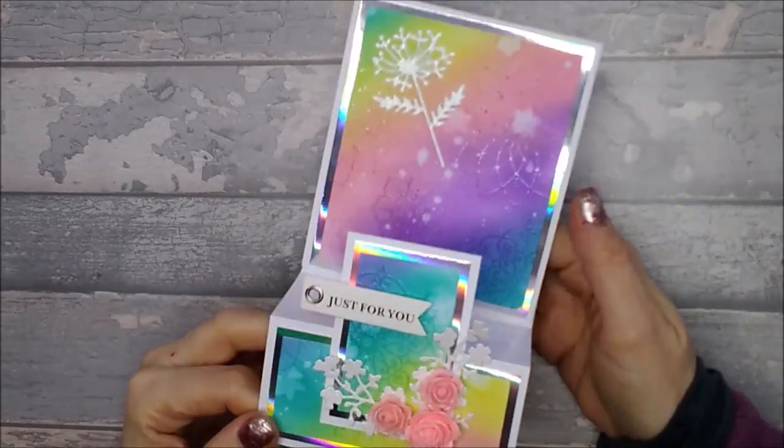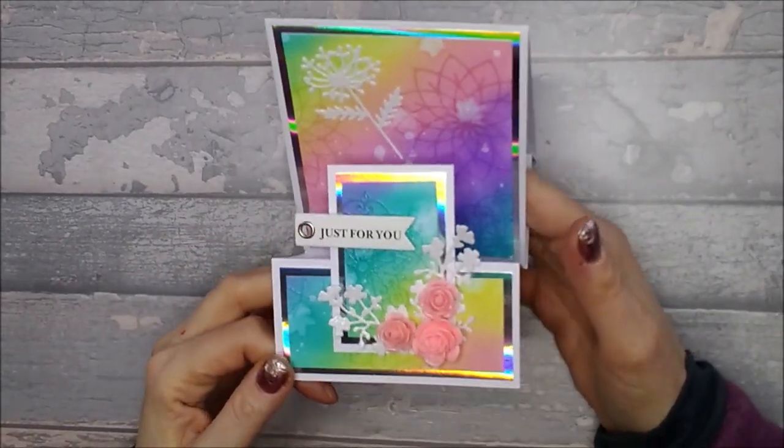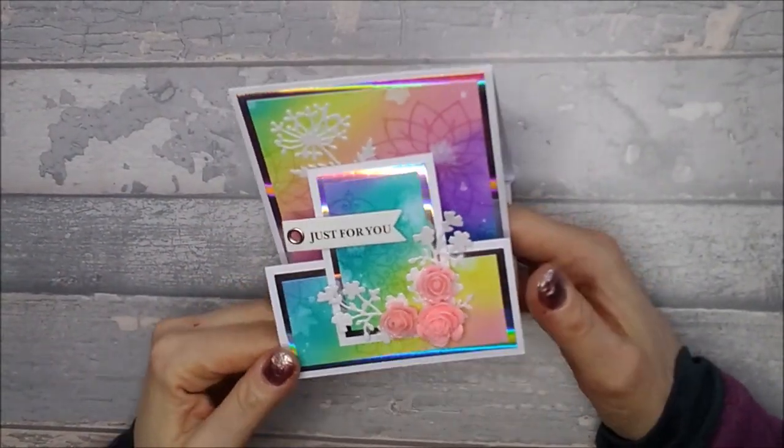Hi everyone, so today I want to show you a tent card variation that I saw. I can't remember where I saw it - I think I might have seen it on Pinterest.